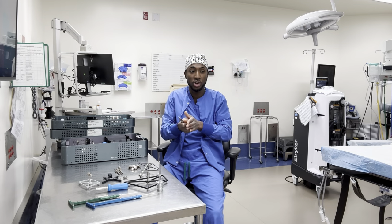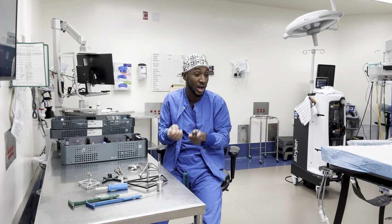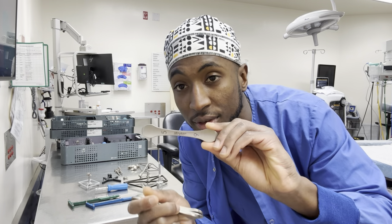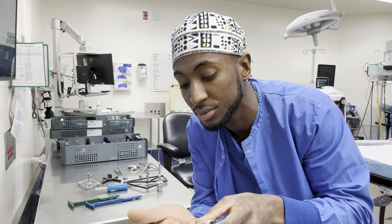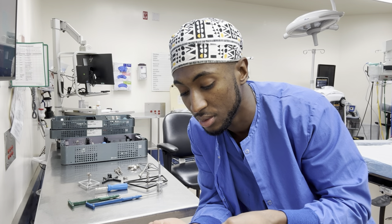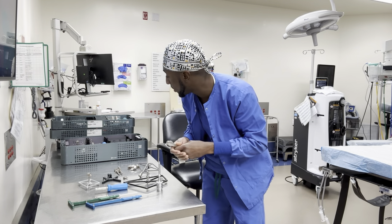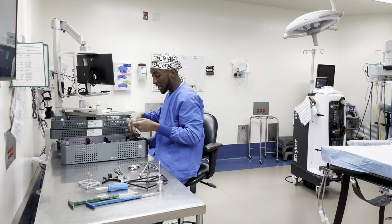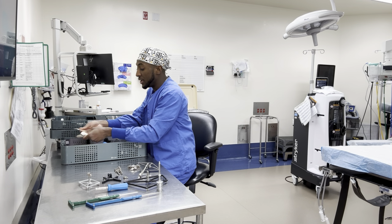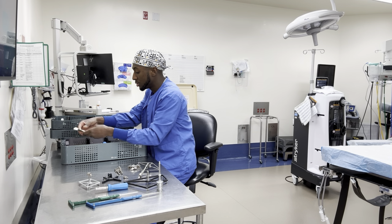Sometimes when they need to create a little bit more space in the knee when it's a little too tight, they put spoons in. Depending on how much space they need to create, they'll tell you the size spoon they need. You have sizes six, five, four, three, two, and one — two of each. I usually leave them in the tray and line them up based on size so they're easy to grab when called for.